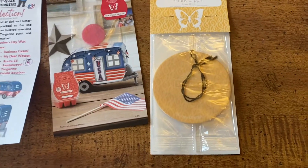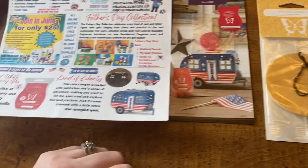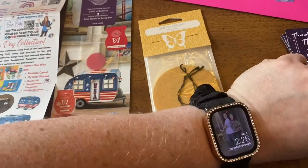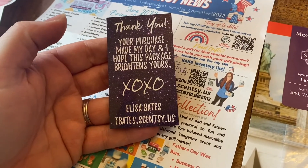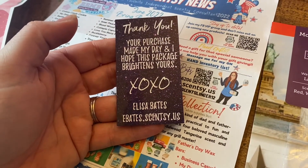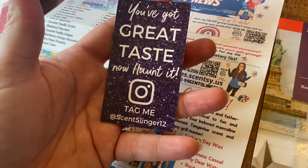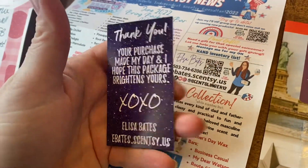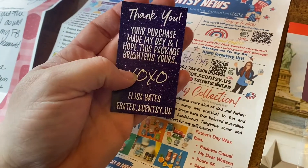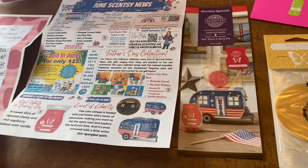Everybody always gets a scent circle — I don't pick the scents out, I just grab one randomly and it goes in the envelope. Last but not least, a thank you card: 'Thank you for your purchase, made my day, hope this package brightens yours.' On the back: 'You've got great taste, now flaunt it — tag me on Instagram.' This is a creation by Stephy Marlboro; I just turned mine purple.